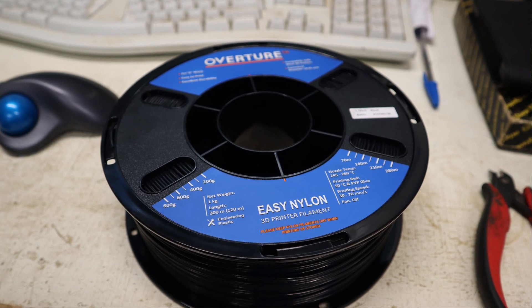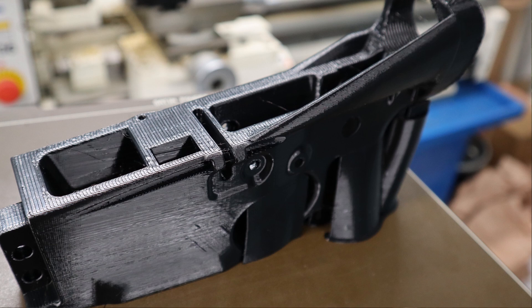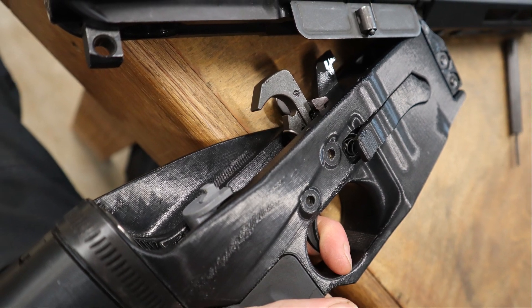I tested two different filaments. One is the Overture Easy Nylon — a low cost, very easy to print nylon filament with no filler, no glass, no carbon, just plain nylon. I tested this nylon because it has a particularly bad creep issue, as I mentioned with my AR9, with pins shifting and with front takedown pin plate screws becoming loose. I've had all of these problems very badly with Overture Easy Nylon.